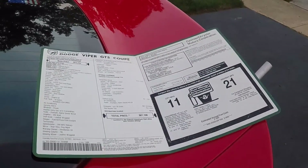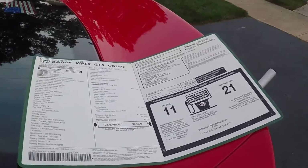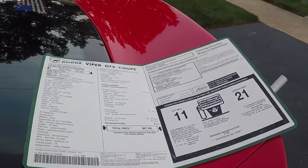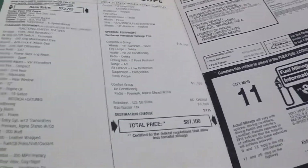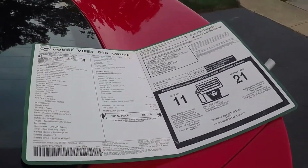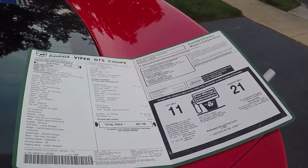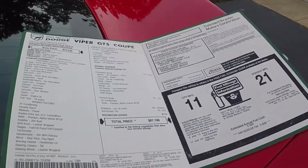Hey everyone, so today I'm going to go over the features of what makes an ACR Viper different from the standard Viper. The Viper ACR debuted in 1999 and was available as an option until 2002 as part of the second generation Viper. It was a $10,000 option. This is important if you're looking for an authentic ACR, as I've seen people try to pass off standard cars as ACRs, but you cannot tell by the VIN.